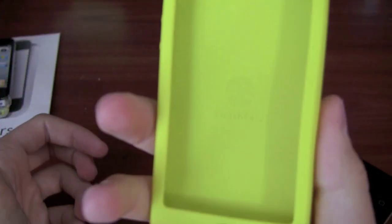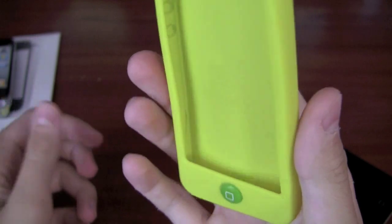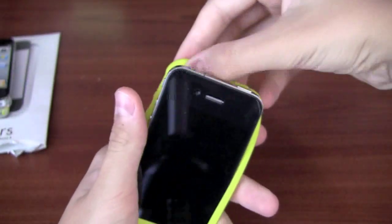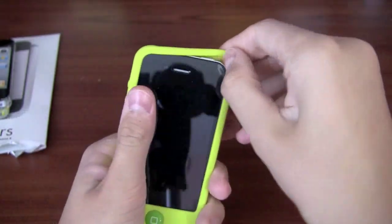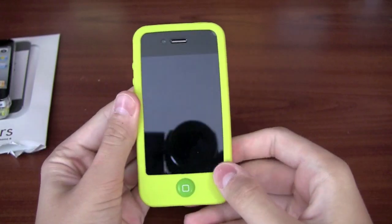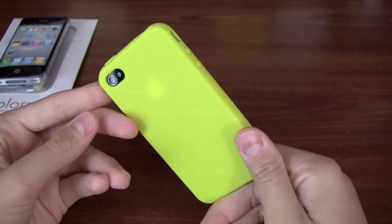As you can see on the inside there is a SwitchEasy logo. Pretty simple case. How you put the iPhone in is very simple — just bottom in first and then kind of put it in the corners like so. Very cool case. I think SwitchEasy did a nice job. There it is — the iPhone 4 in the SwitchEasy Colors.